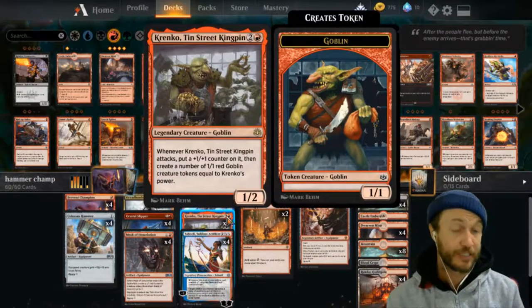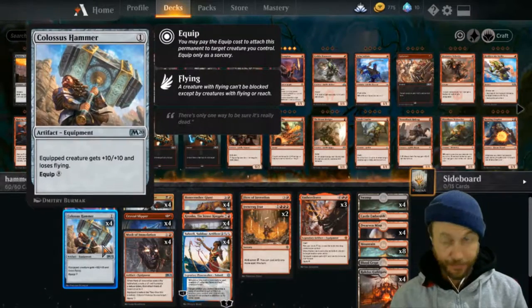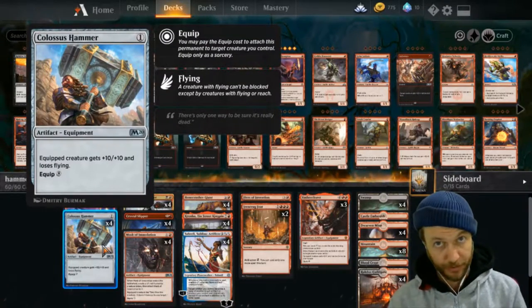There's another way we can do this - with our Ironcrag Feat. With the 7 mana we get, we can attach the hammer and then that's just on there for the rest of the game. That's good.